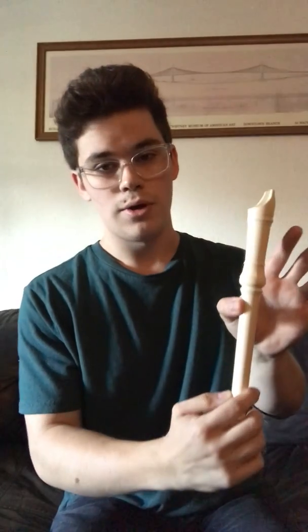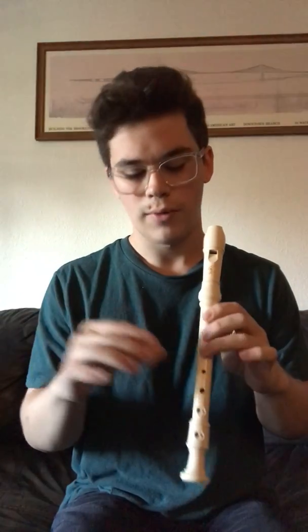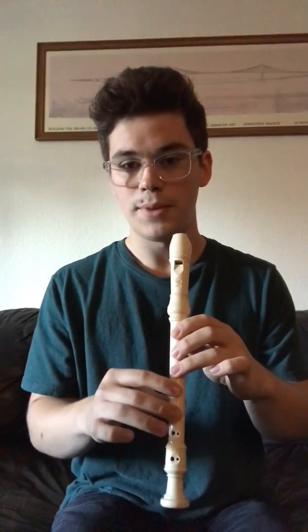Now just a quick demonstration on how to hold it. You're going to want your hand shaped like a seed, with your thumb on the back hole and your first three fingers on the first three holes. Your right hand is going to have your index and middle finger on the last two holes. We won't need to deal with the last two holes for this song, thankfully.